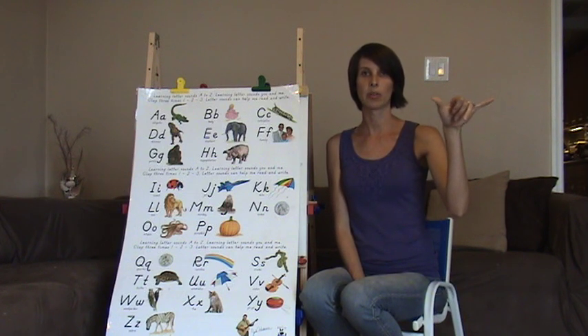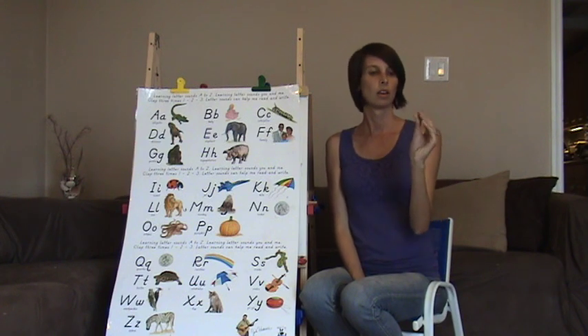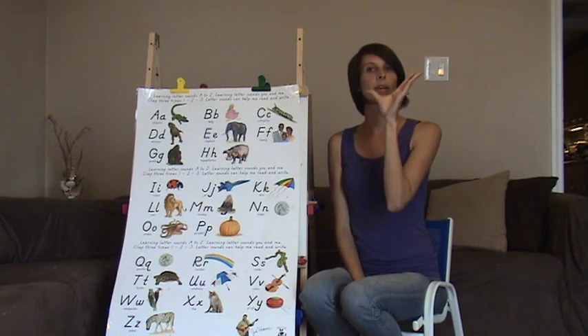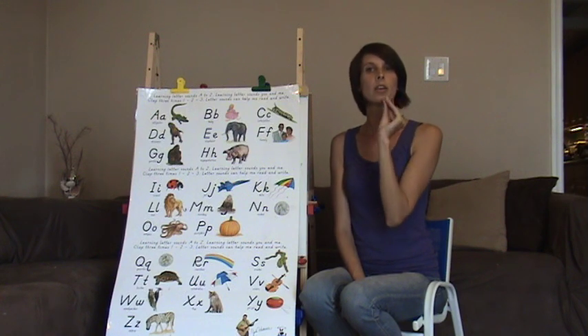Y is your pinky and your thumb put out. For Y, bring your whole hand up like this. Yuh, yuh — like you're going to yodel. Yuh, yuh.